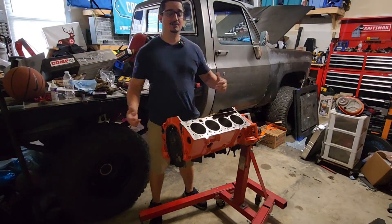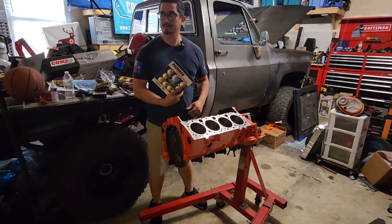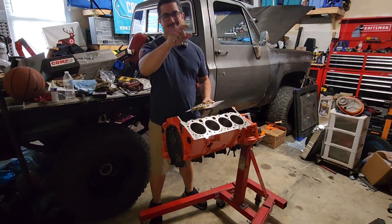What is up guys? Welcome to Diving Garage. In today's quick video I'm going to be talking about how to install freeze plugs — core plugs — whatever these things are called. Let's dive in.